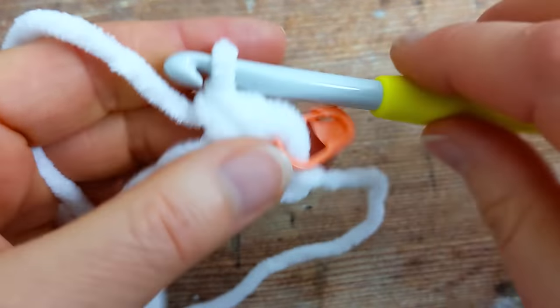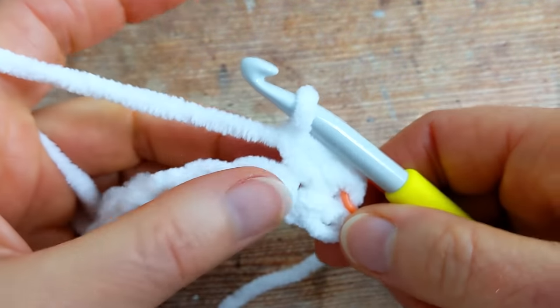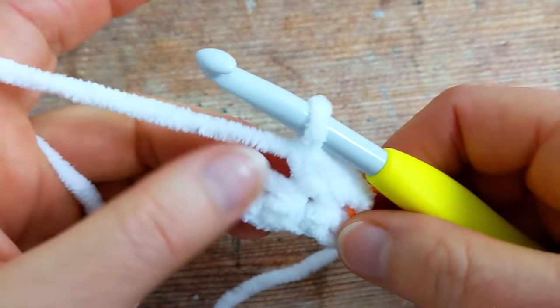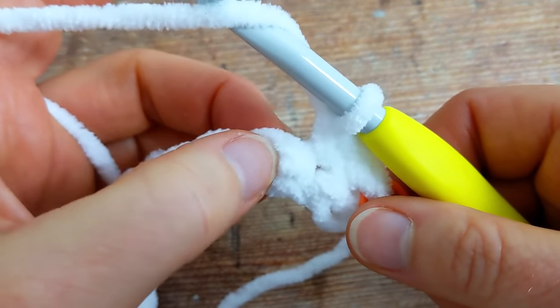So we have one and two — two single crochet — and then we're going to begin working on the row repeat. To begin this repeat for row number two we're going to work one bobble stitch into the next single crochet. To make a bobble stitch: yarn over hook, insert your hook into the next single crochet, yarn over and pull up a loop. You'll have three loops on your hook. Yarn over, pull through the first two loops. You'll have two loops on your hook. Then yarn over, insert your hook back into the same stitch.